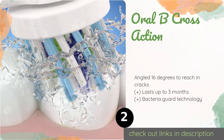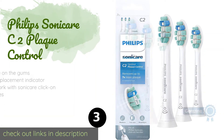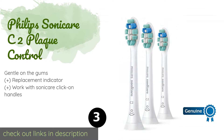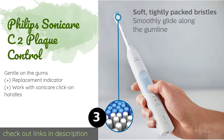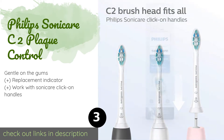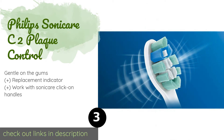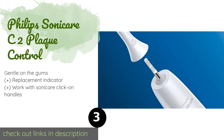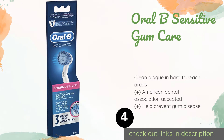Number three is the Philips Sonicare C2 Plaque Control. Its long flat concave bristles make it particularly efficient at dislodging plaque from the crevices of your mouth. This model doesn't rotate, but oscillations send vibrations that help keep your teeth clean. The price is approximately $25.